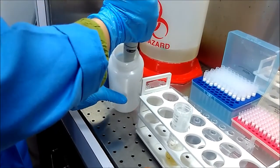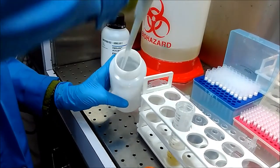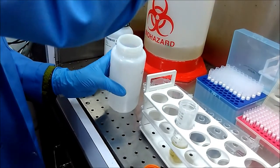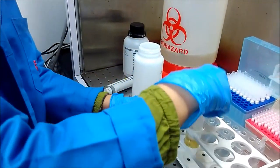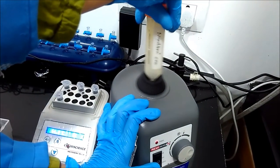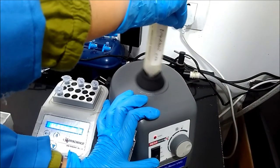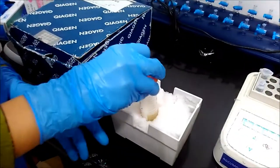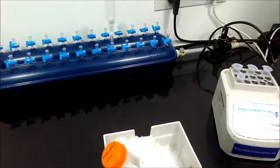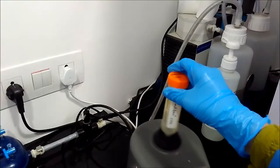ACB buffer basically contains isopropanol, which precipitates all the nucleic acid and makes it aggregate, as nucleic acids are insoluble in isopropanol. We can use ethanol instead of isopropanol, but in the case of large sample volumes, we use isopropanol. After vortexing, we keep our lysate on ice for 5 to 10 minutes.